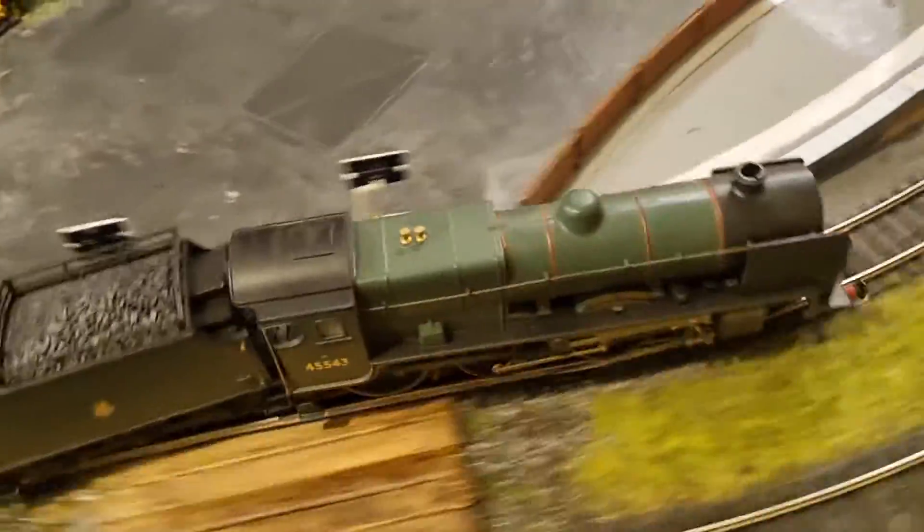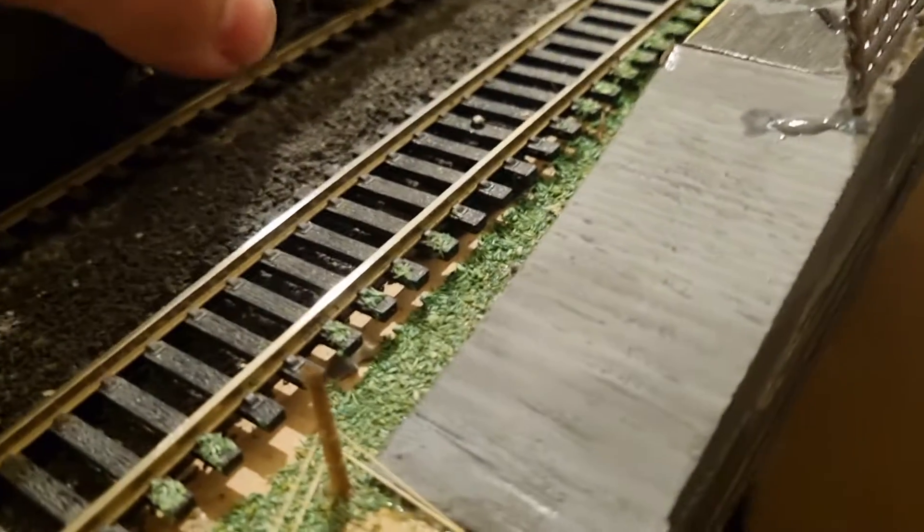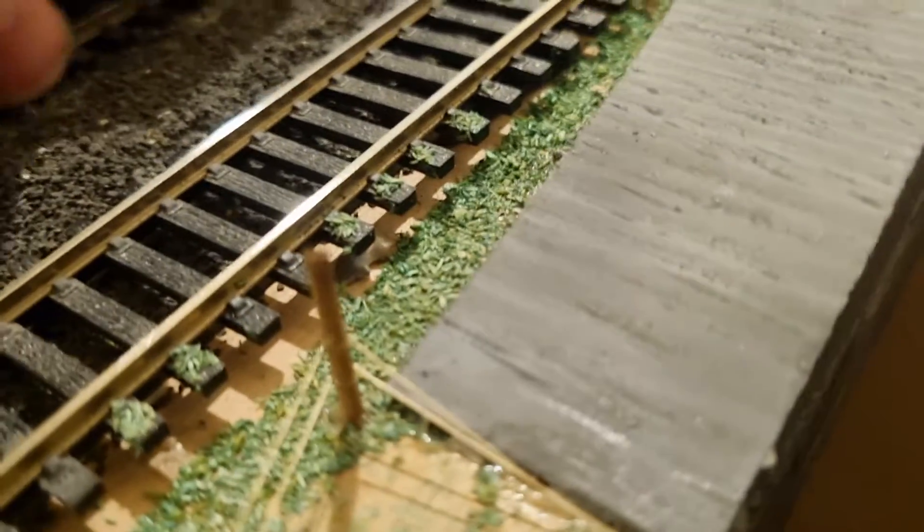This is a tender drive locomotive. I swear I've got the worst truck in the world.